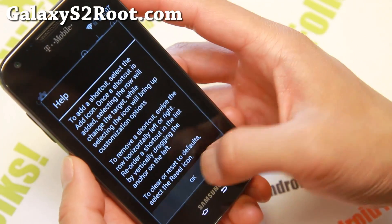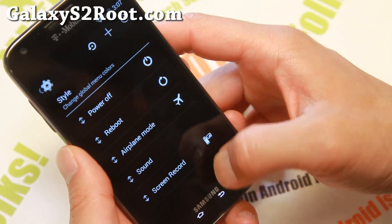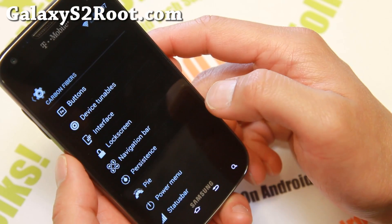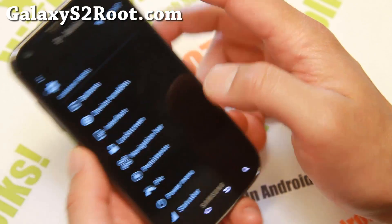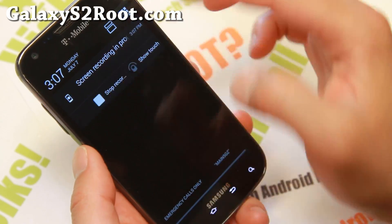And also power menu here — you can go ahead and add screenshots, screen recording, more cool stuff there. So you'll be able to easily record your screen. And it's actually now recording my screen. Let me go ahead and stop it there.